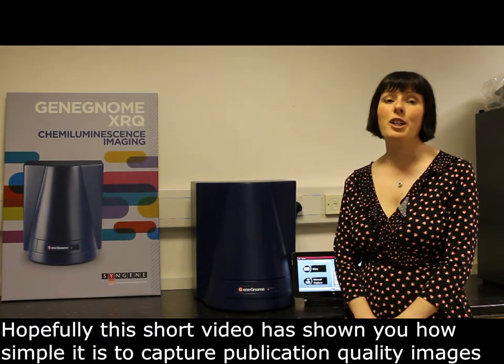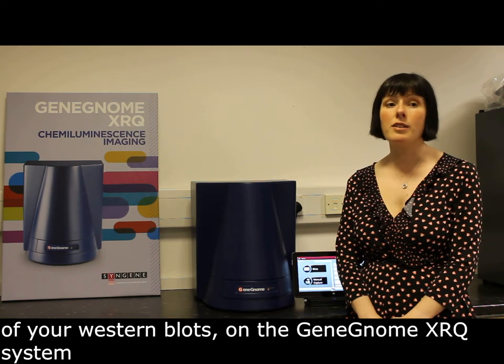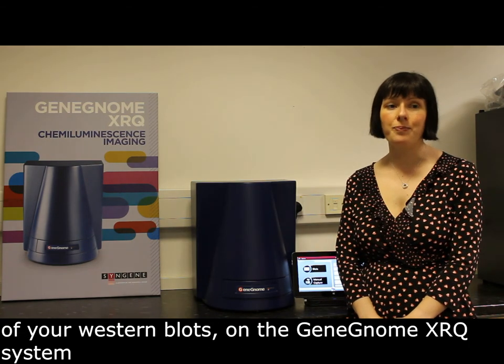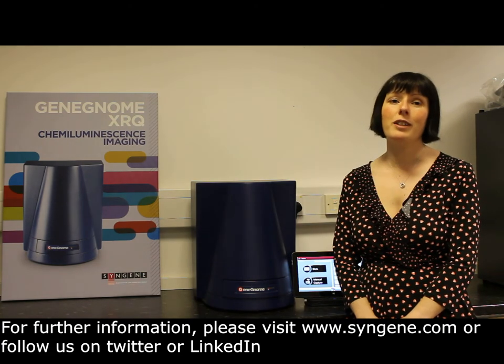I hope this short video has shown you how simple it is to capture publication quality images of your western blots on the Genome XRQ system. For further information please visit www.syngene.com or follow us on Twitter or LinkedIn.